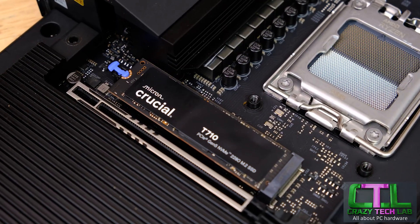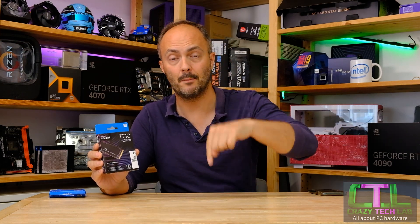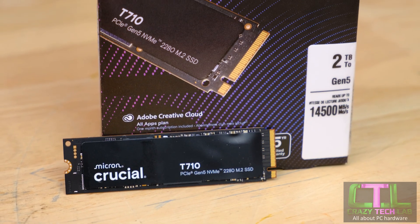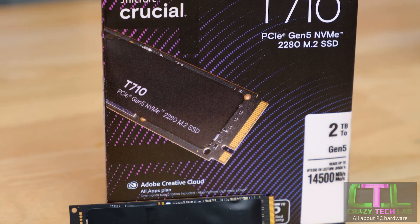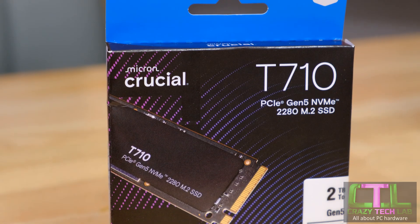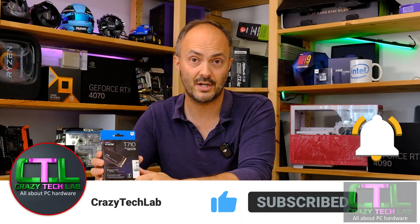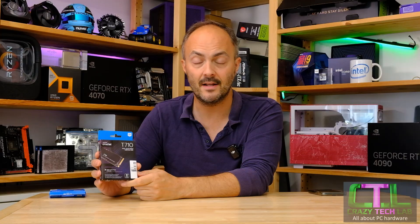Thanks to Crucial for sending over the T710, and thanks to you for watching. If you wouldn't mind dropping a comment or a like down below, it helps punch me through the algorithm. If you'd subscribe to the channel, that would mean a huge amount as well. Down below you can see the buy link for this incredibly fast SSD, and also my Amazon shop where you can buy all the latest hardware I've tried and tested here on the channel — I actually test hardware against other stuff to make sure it's worth your cash.